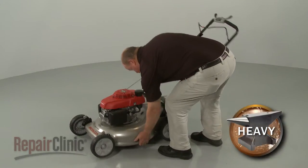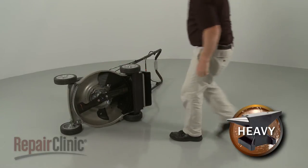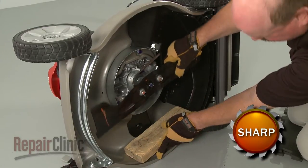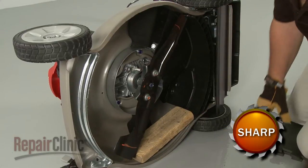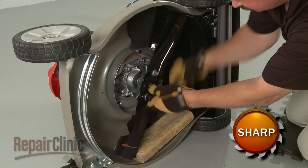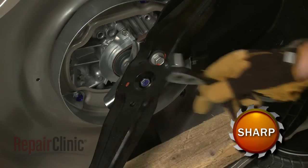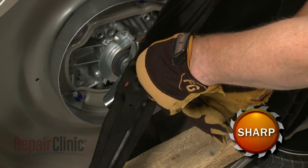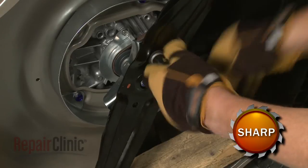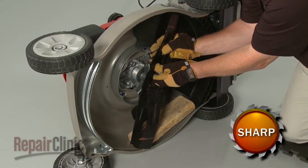Now carefully tip the mower on its side with the fuel tank facing up. Support the blades and use a 14mm socket to unthread the mounting bolts. Remove the blades.